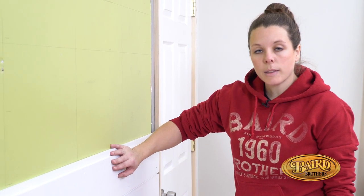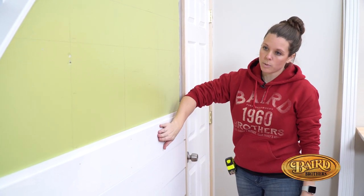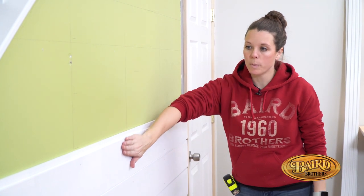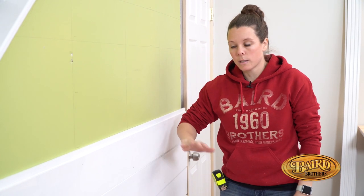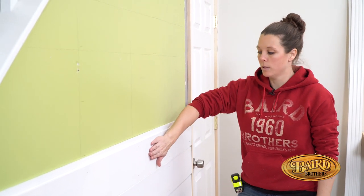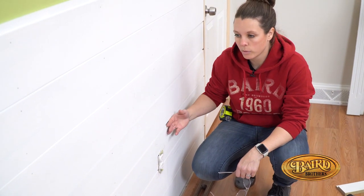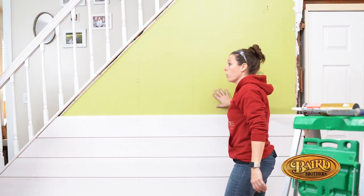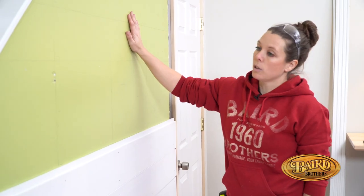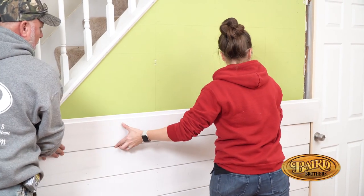Here's where we're at in the process: we've built out our door jamb extensions, and we've got a couple boards up so far. This is the pre-primed poplar from Baird Brothers — this stuff goes up really nicely, and if you scratch it up a little bit, it's all right because you're still going to paint it afterwards. We also brought our outlet out three-quarters of an inch so it would be nice and flush with the front of the shiplap wall. We're going to keep putting boards up, and eventually we'll get to a point where we can start laying down our trim. It's like putting a big puzzle together.